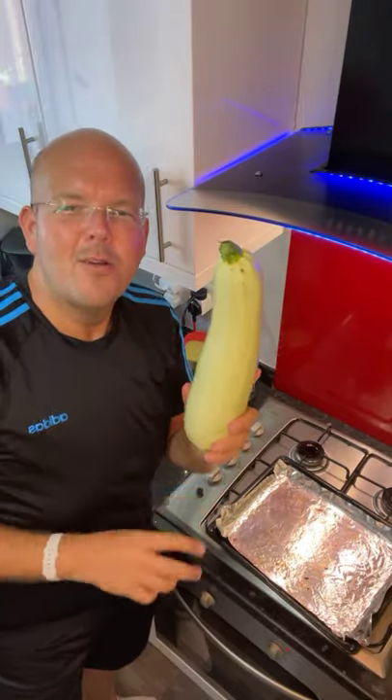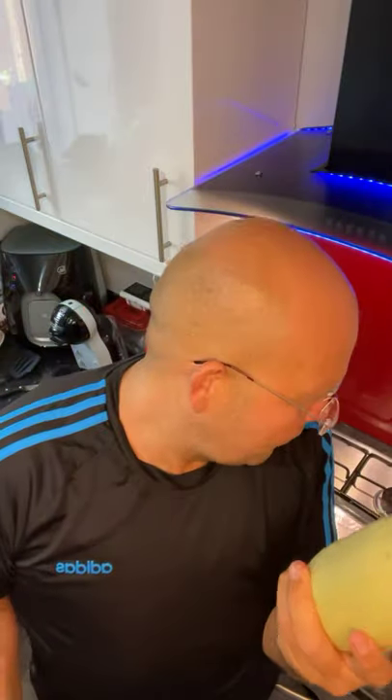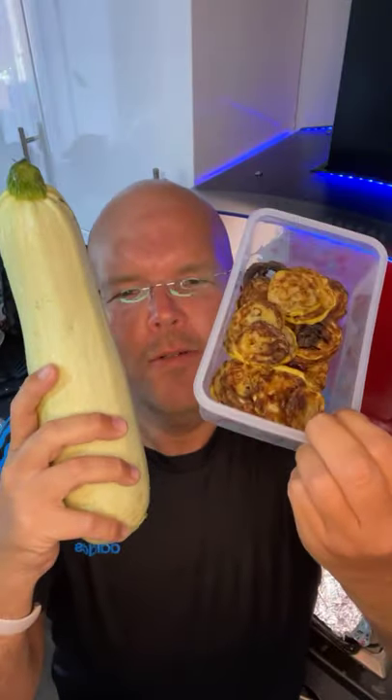Thanks to my gorgeous aqua lady Meg, she gave me today some huge courgettes — this is like the biggest courgette ever! We're going to make this into crisps, and although you may think it's going to make a lot, a slightly smaller one just made that many, so it's not going to make as much as you think.